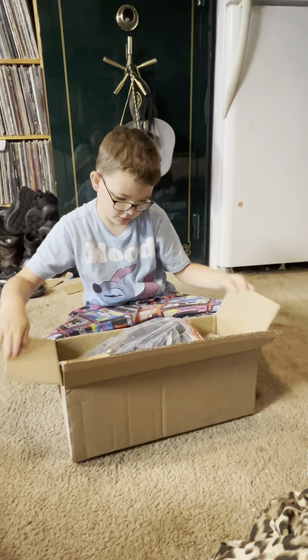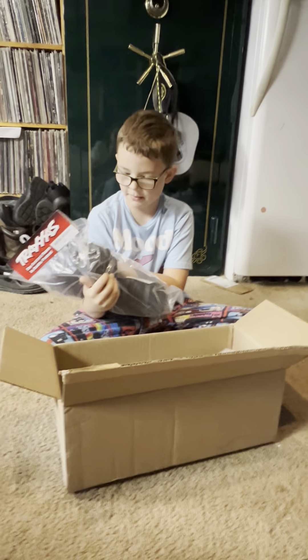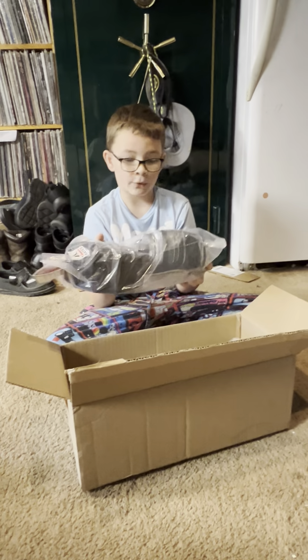Oh, these are paddles. Are these for the Max? Yes, these are for the Max. These are Traxxas Max paddle tires.